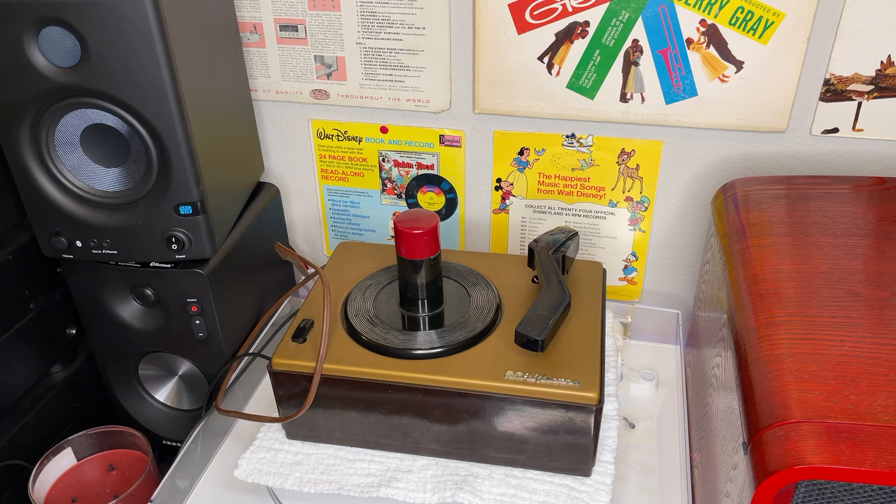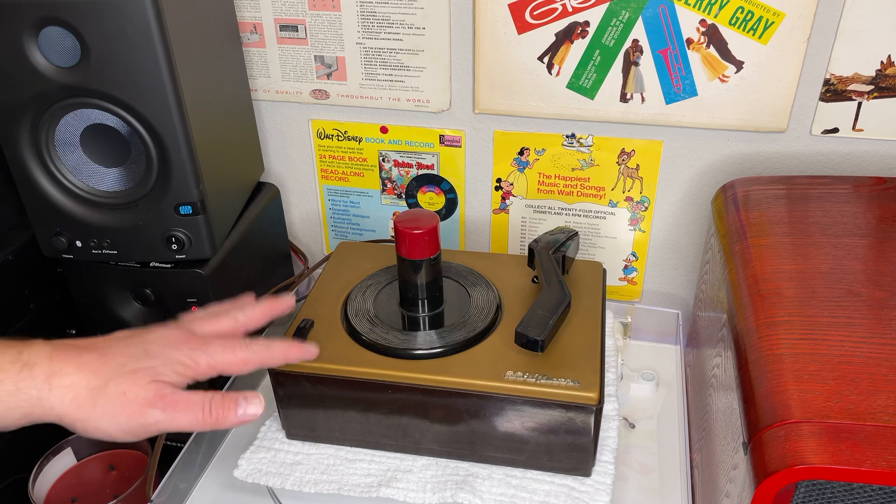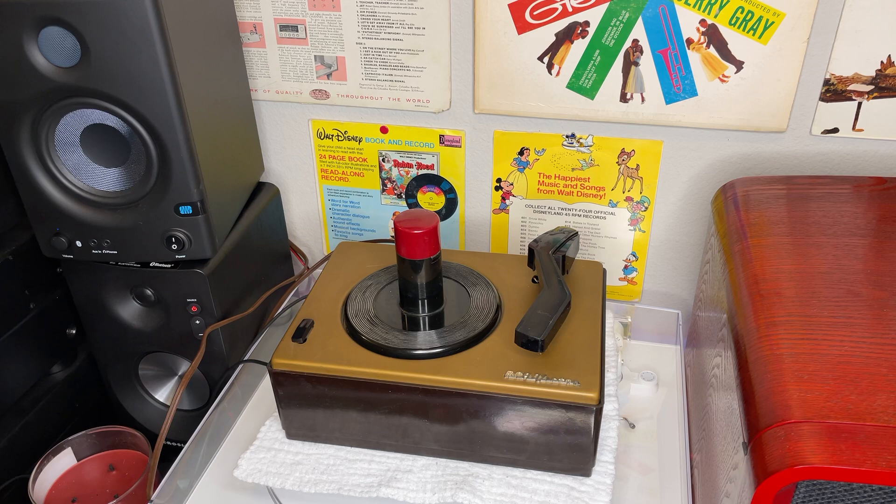So from our incredible haul yesterday, we have this bad boy right here. This is the J2. I believe this is 1950, and again, never expected to come across one of these in the wild whatsoever, let alone the records — and that's a separate story for a separate day. If you didn't see our haul video yesterday, check it out.